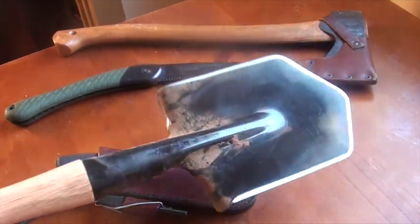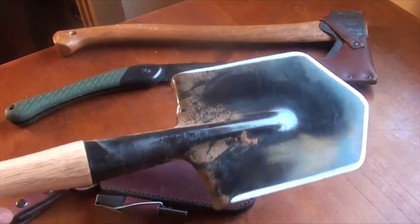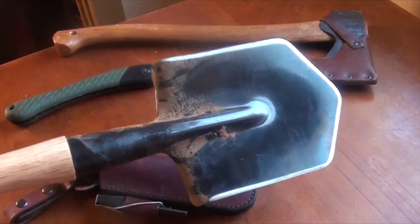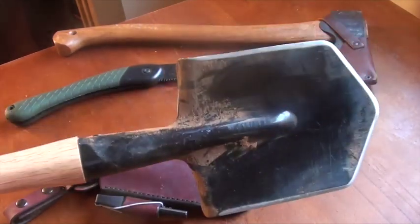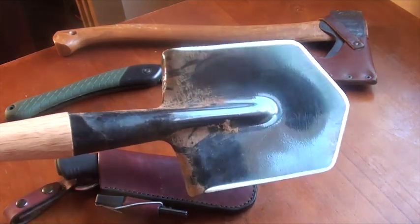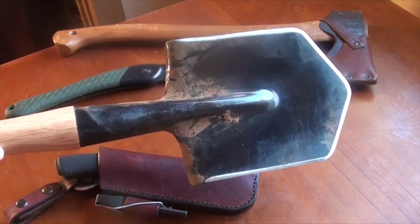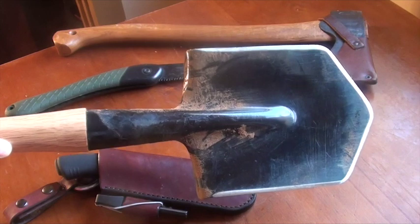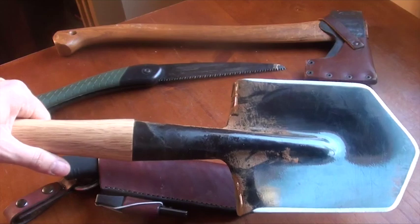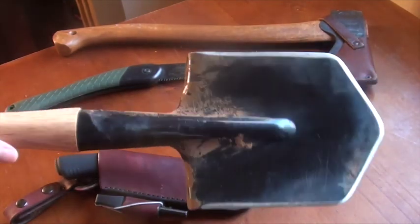I've done a bit of testing on it. I've had it for a couple of months now and it's been used for the purposes that Cold Steel market it for, which is digging and a bit of chopping. I haven't thrown it. Let's get into how much of a tool this actually is, what it's for, who it's for, and who might need to look for another shovel.